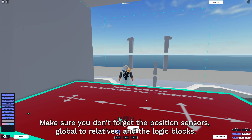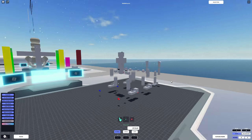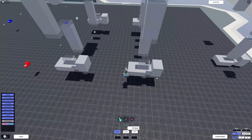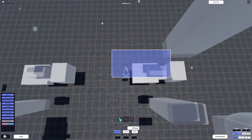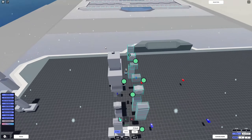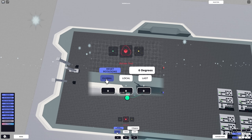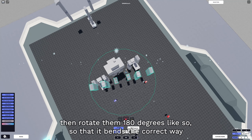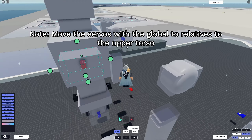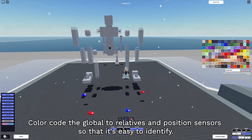Remove the feet because arms don't have feet. For the arms, select the global option in the rotate tool, then rotate 180 degrees so that it bends the correct way. Color code the global to relatives and the position sensors so they're easy to identify.